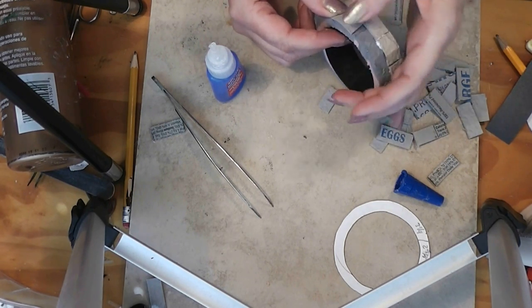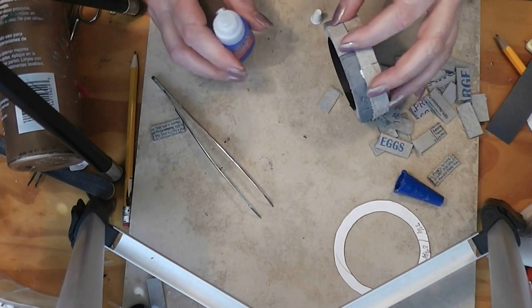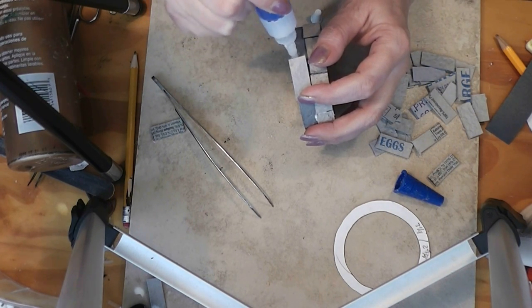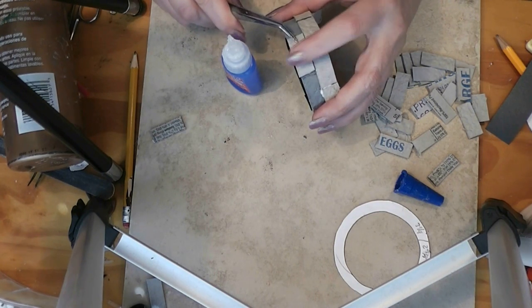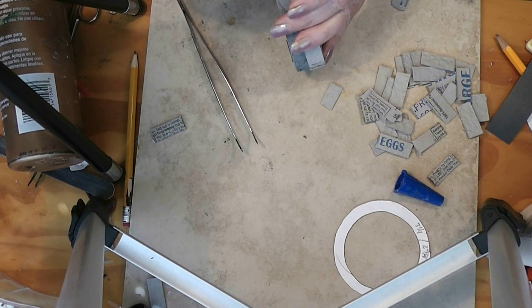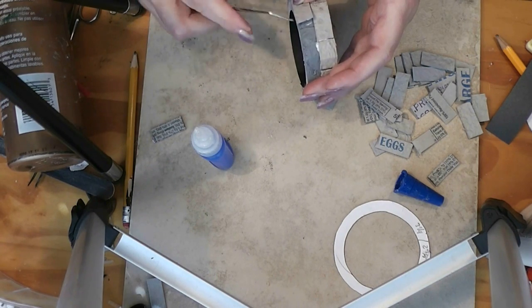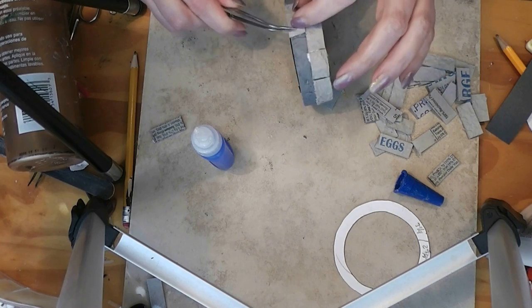My super glue decided to seal itself shut while I was not working with it. I've glued myself to the bricks at least twice on the last row, so I've got super glue all over my thumb.